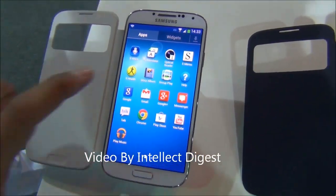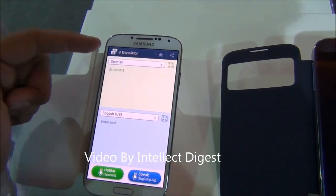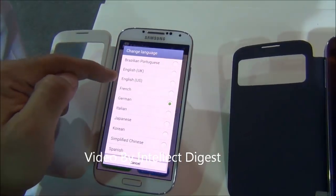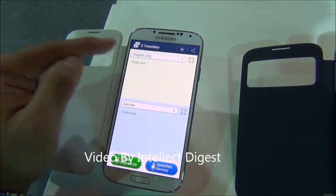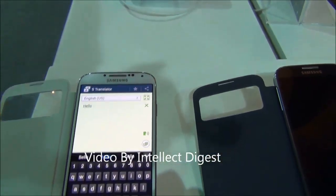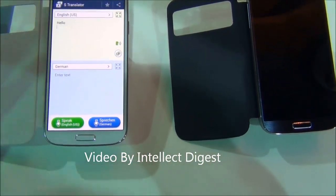The S Translator is another interesting feature of the Samsung Galaxy S4. With S Translator you can translate text as well as voice from multiple languages to multiple other languages. For example, if you want to communicate in German and you know English, you enter text in English and convert it to German on the fly — just type 'hello', press OK, and it translates instantly.